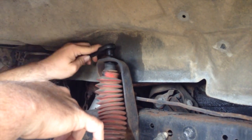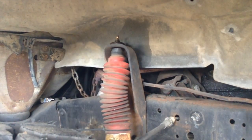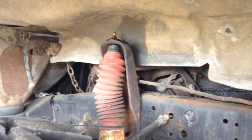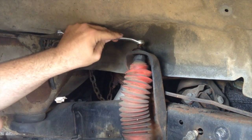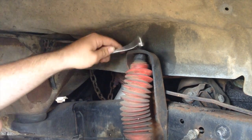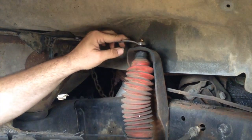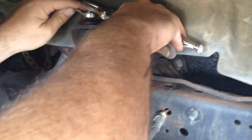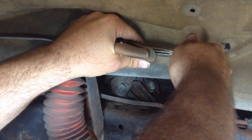That's just going to spin. What you need to do is use a wrench, like these ones — put it on here, either this way or that way. Then you take a set of vise grips like so. There should be a little nub on the top, and you just adjust your vise grips.